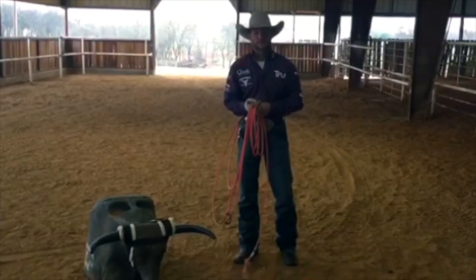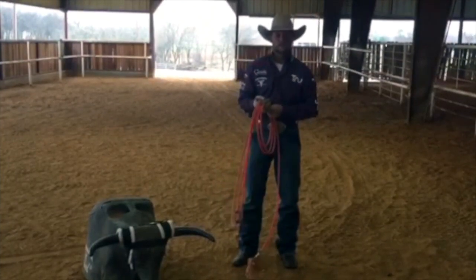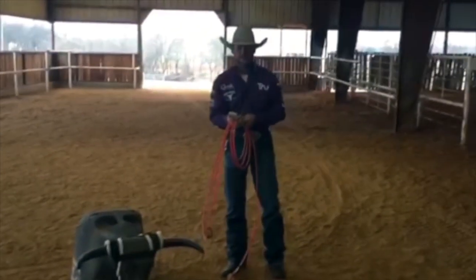Hello, I'm Chris Harris with True Team Roping. I'd like to give you a couple of tips this week for Helomatic training systems.